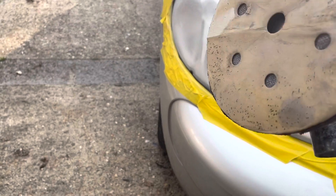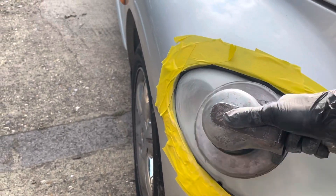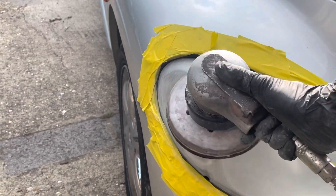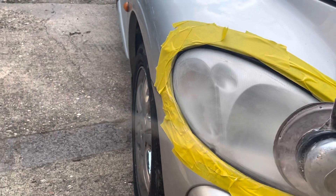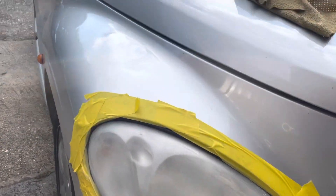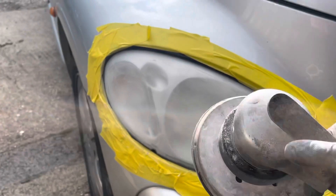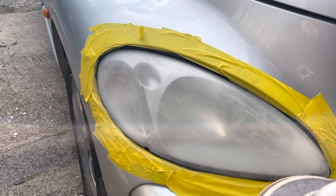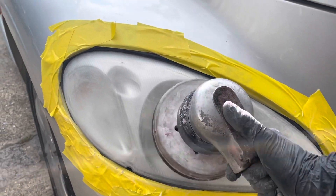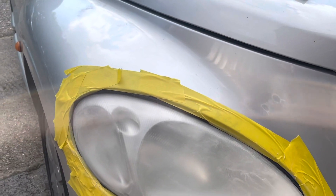Now I'm going to use the machine here with a 500 grit. This is just going to make the 320 scratches a bit smoother. I'm going to spend a little bit of time doing that — not too much, just a few minutes. Obviously with the machine it's a lot faster. All I want to do is really go over whatever I did with the 320.